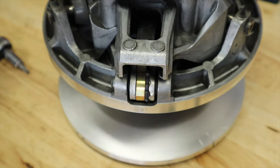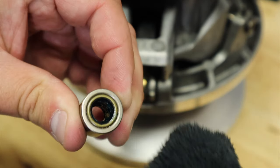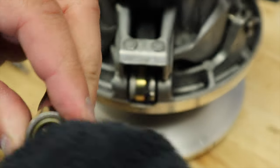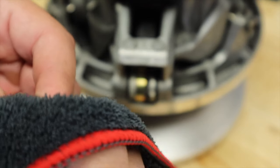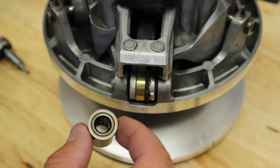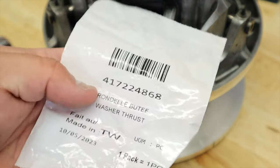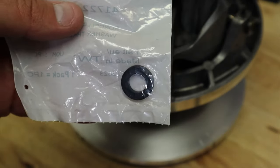Now that I've got all this on there, I'm just going to take my towel and clean this up really well. That way when I go back together with it, I don't have residual grease just chilling everywhere. Now that that's done, I'm going to grab my new spacers — there's the part number on the new spacers. They come individually. So I'm going to open these up and we'll install this.